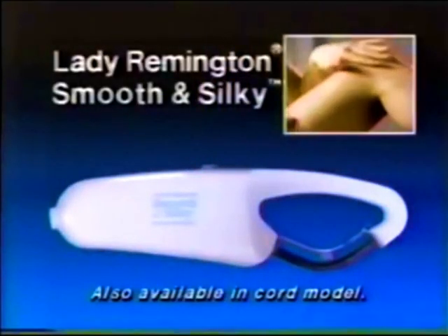Revolutionize your shaving habits and enjoy hair-free legs for weeks at a time. Lady Remington's Smooth & Silky is the perfect hair removal system.